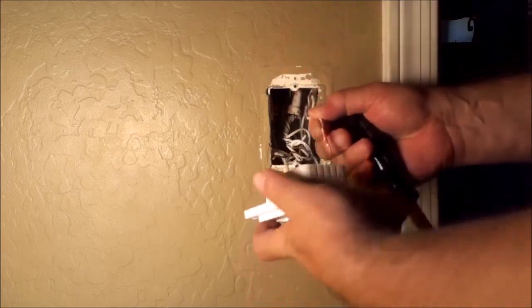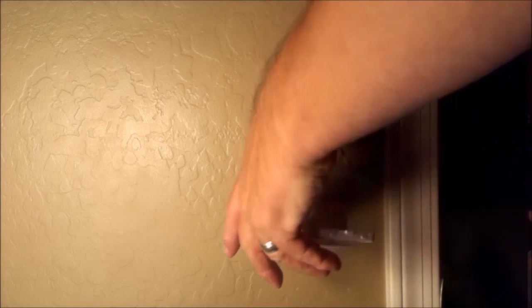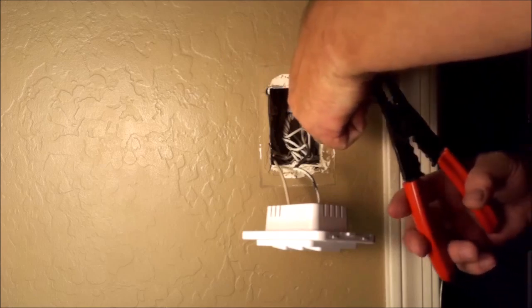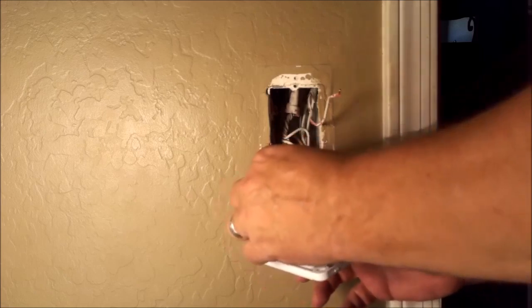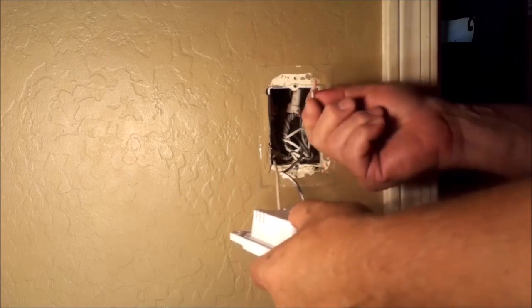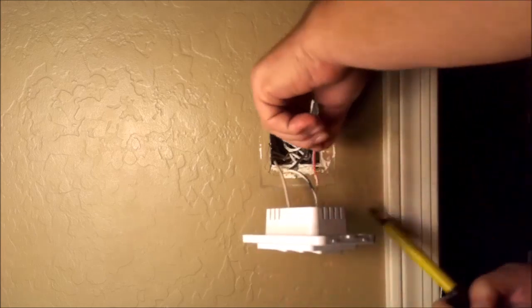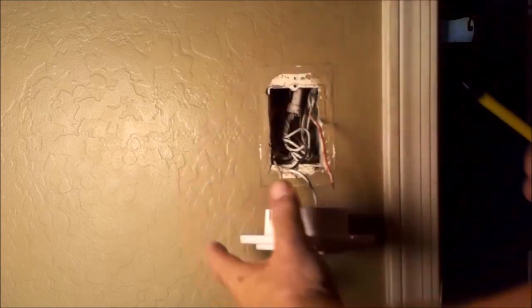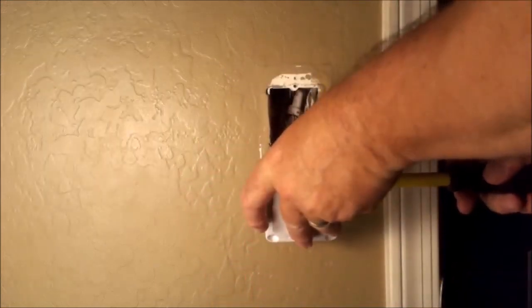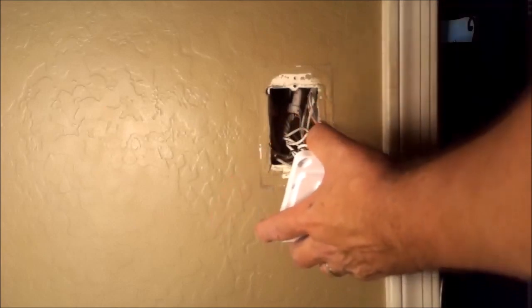Now we're going to do the load wire — this is the one that goes to the fixture itself — and we're putting this in load wire number one. That's a little too close for comfort, so I'm going to trim it a bit more. The line is the power, otherwise known as live, and the load — or traveler — is how the power travels down to the fixture. Once connected, the load wire can also bite you because it gets power when the switch is on, so those two wires can be very hazardous to your health.